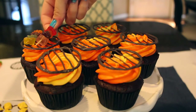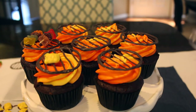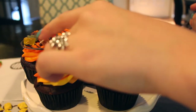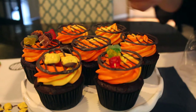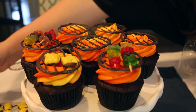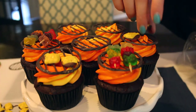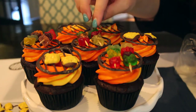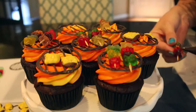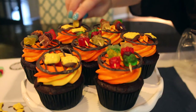To attach the kebabs and hamburgers to the grill top, put a small amount of melted candy melts on the back of each topper and press it onto the grill. Don't use too much or you'll see the candy melt color. They'll also stick to the icing underneath the grill top, so they won't fall off — but a little candy melt as glue really helps.